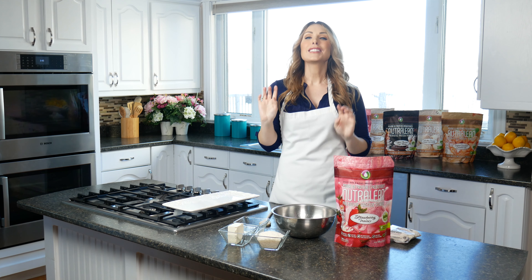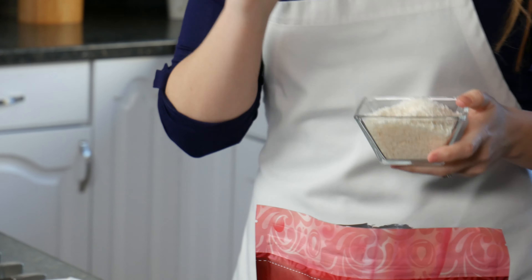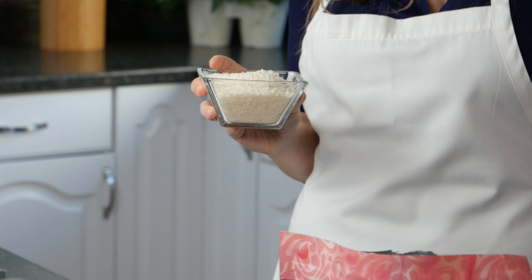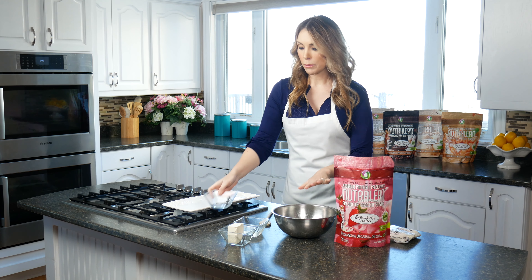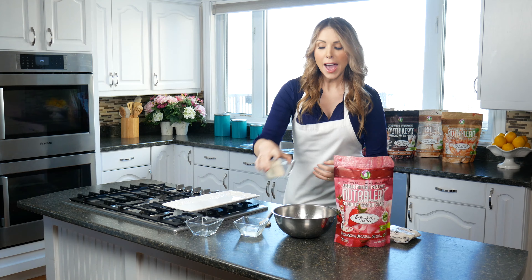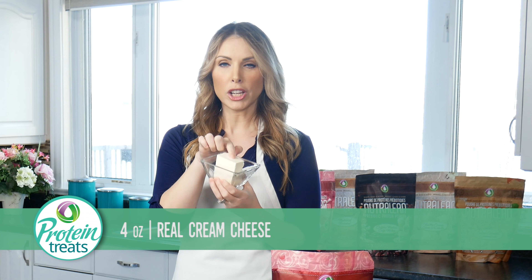We're using that as our secret weapon to make these really yummy protein balls. Now you're going to need half a cup of coconut flakes — make sure you get the unsweetened coconut flakes, do not get the sweetened kind because they are packed full of sugar. I'm going to go ahead and dump that right into my bowl.